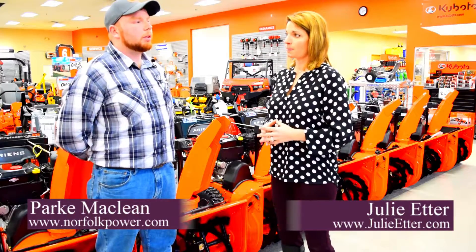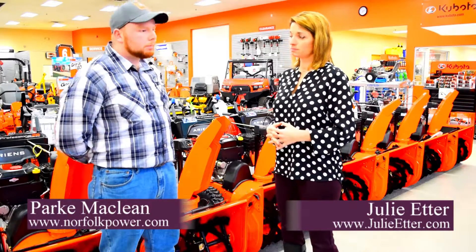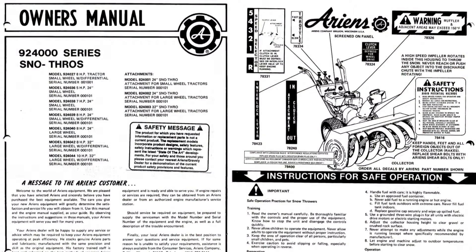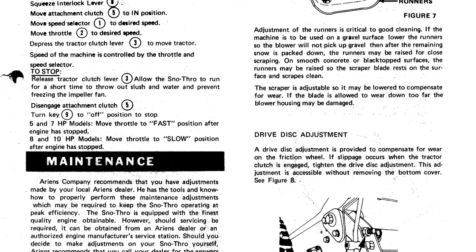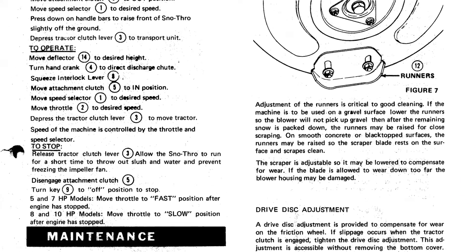The first thing you want to do is definitely grab your owner's manual, flip to the pages that talk about maintaining the machine, and really look through it to get a good idea of what you'll be comfortable with. Some of the more basic steps you can take to make sure you don't have any issues.